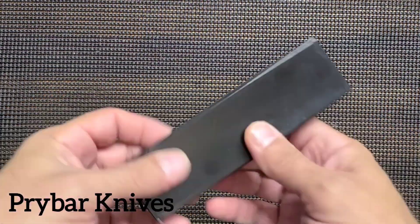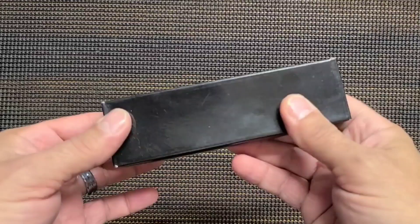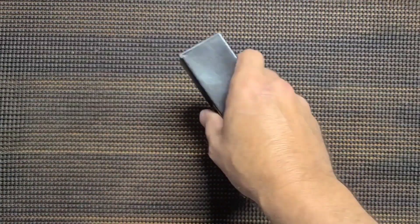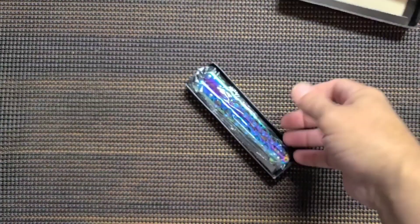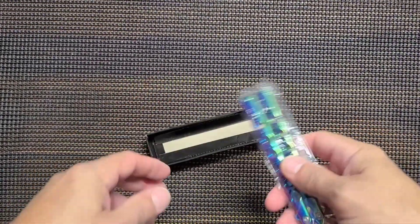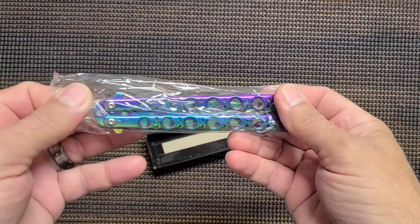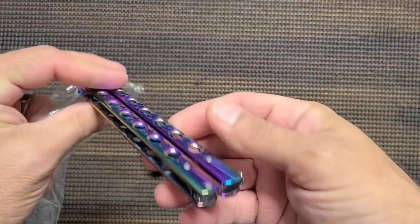What do we have here? We have a box that must have a knife in it because it's knife shaped. Let's check it out. What we have here is a balisong. That's kind of the fancy term for it. I think they are from, if I remember right, the Philippines.